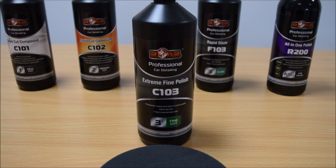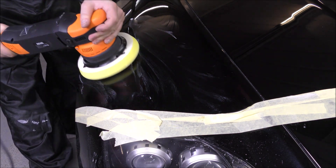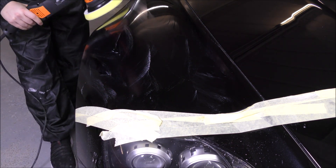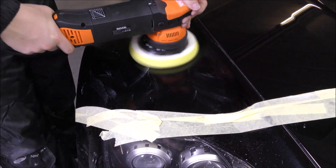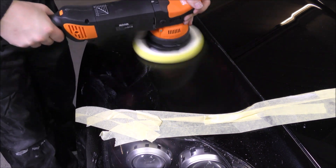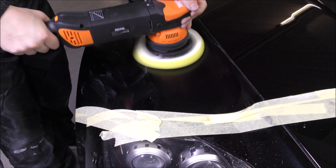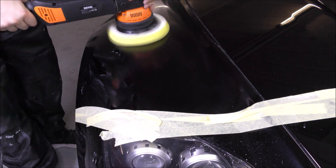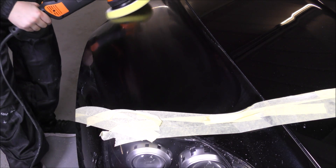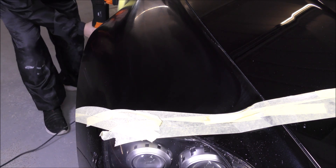The C103 is the next step down from the C101 and is a medium to fine cutting compound. Basically this one is a finishing compound — it's very much to remove swirl marks, light hazes out of the panel, and maybe some microfine scratches; it's just a very fine finishing compound. I'm going over the whole car with this now because it was actually battered with swirl marks all over. This just helps remove the swirl marks and gets it to a very nice polished surface without any defects or swirl marks left behind, which you would get from a rotary.